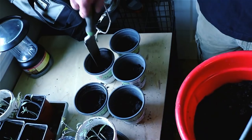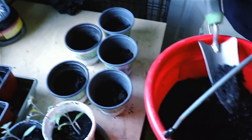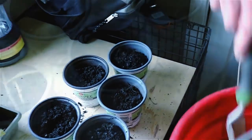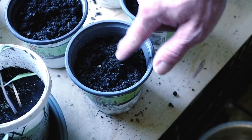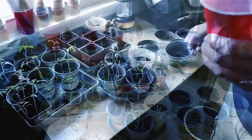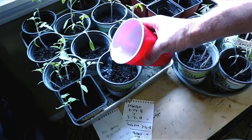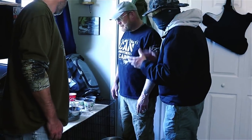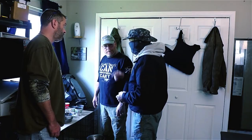First we'll add dirt to the pots from the garden — these are pots I salvaged from friends and family who had tomato plants and were going to throw them away anyway. I saved them to reuse for my own seedlings. Now we'll add two seeds to each pot, just in case one seed doesn't germinate. Then we'll place them next to the window where they'll get plenty of sunlight, add a little water, and watch them grow. Once they do, we'll get them transplanted out into the garden.